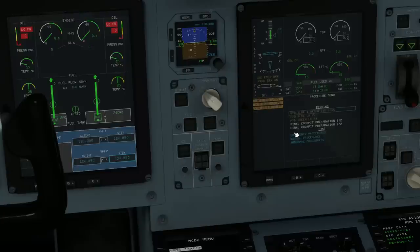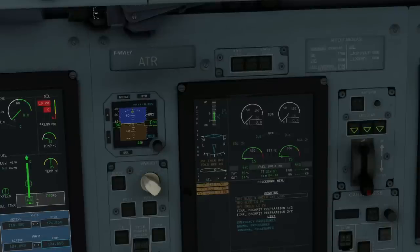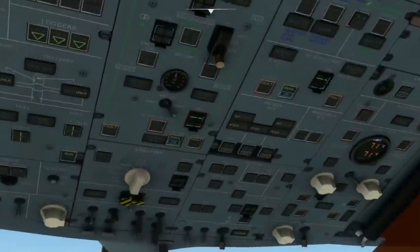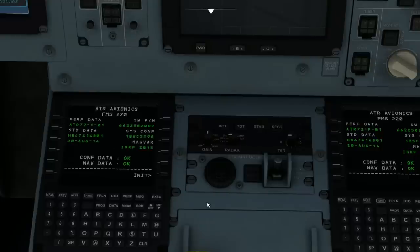Now that's all done, it's time to look at the McDoo — and yes, apparently it is called a McDoo, which makes me feel right at home in this aircraft. Just before we do, you'll notice we're getting flashed with hydraulic system loss — hydraulic blue and hydraulic green have low pressure. To rectify this, pop on the external power just there, and that should clear all of those. Now let's set up the FMS.